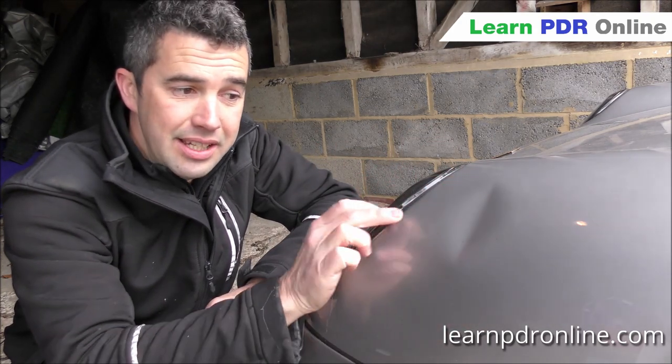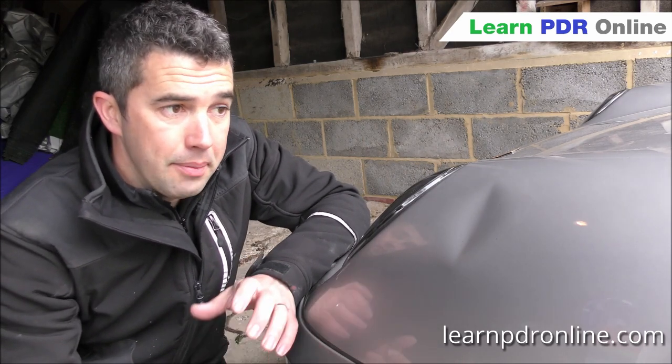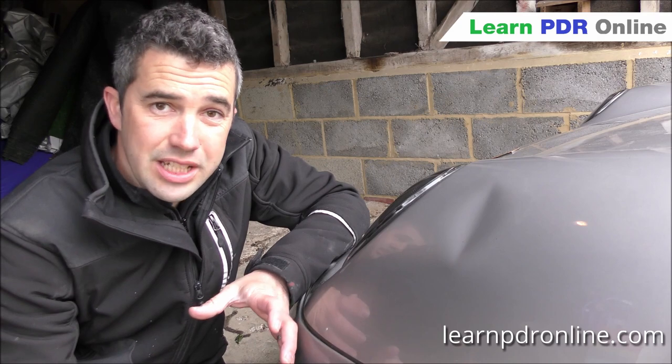Hi, I'm Tom with Learn PDR Online and in today's video we're going to repair this dent on the Porsche wing. A door frame post fell against it from the garage and hit the panel here, causing a bit of creasing and a dent. It's pushed the metal out on the bottom and the top, but thankfully the cover was on the car so it hasn't marked the paint. We're going to go through the process of how we remove it and cover the different tools and techniques we use with paintless dent repair.